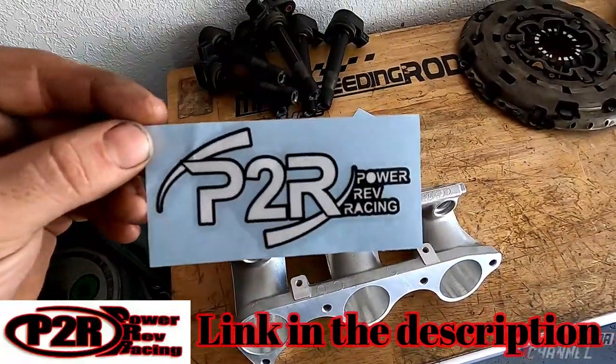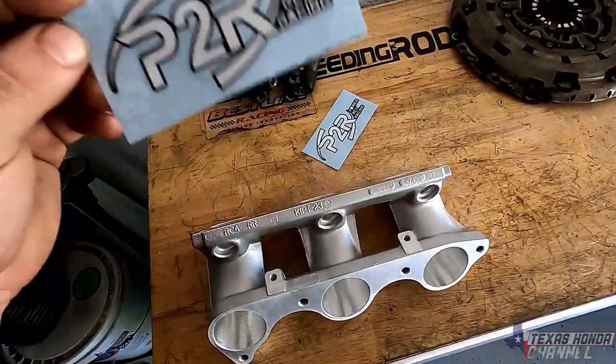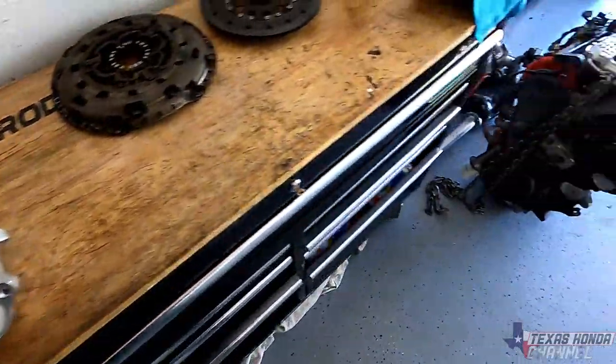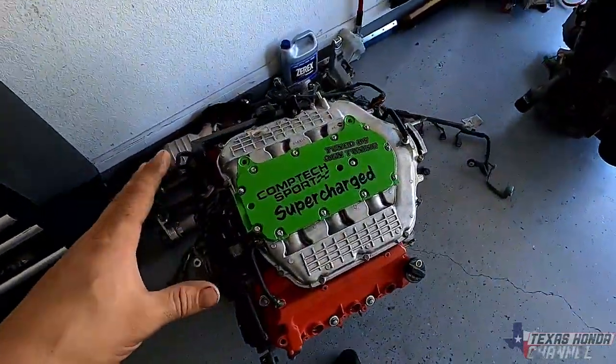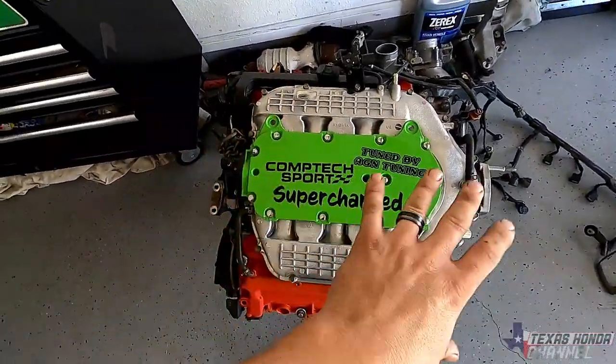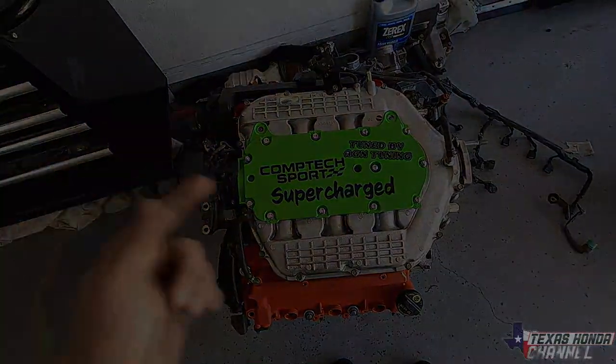Definitely go subscribe to their YouTube channel and I'll also link their store so you can check out their products. They have a lot of amazing products and I will definitely be getting more from them soon. I'm going to go ahead and set you guys up on the tripod. We're going to tear this down and pretend this is still in the car, then I'll show you how to take it apart.